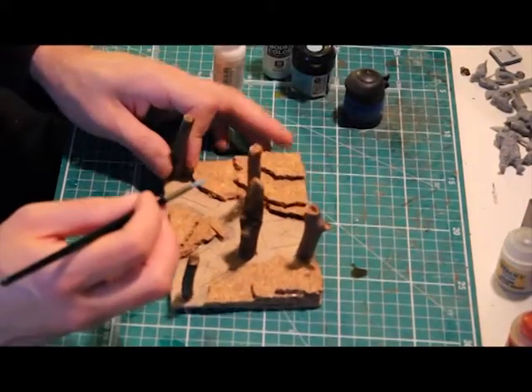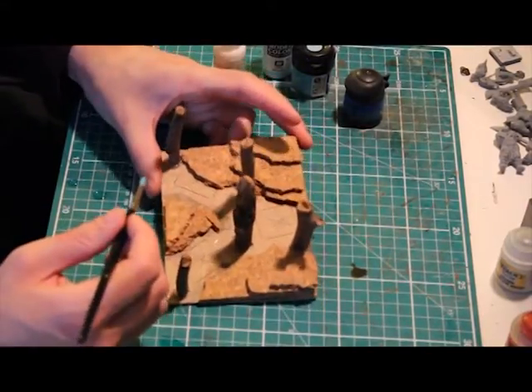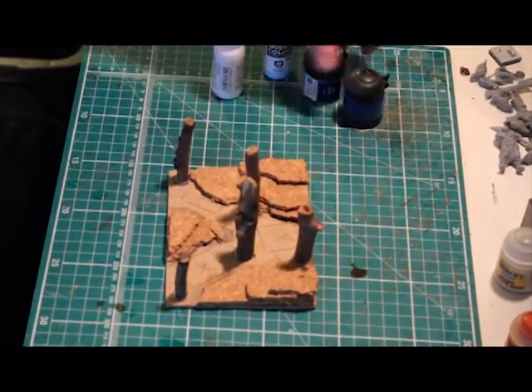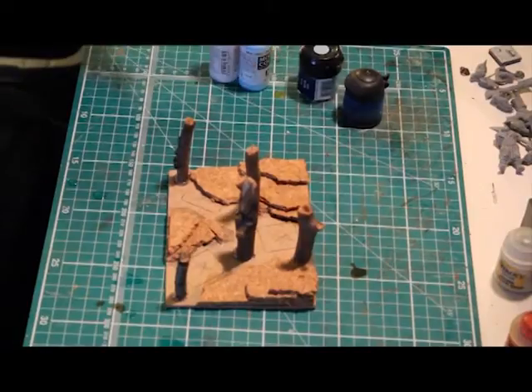Hello and welcome back to Dual Charge Gaming. In today's tutorial, part 2 of how to create a multi-base for use within Kings of War, I'll be explaining how I create the ice effect.